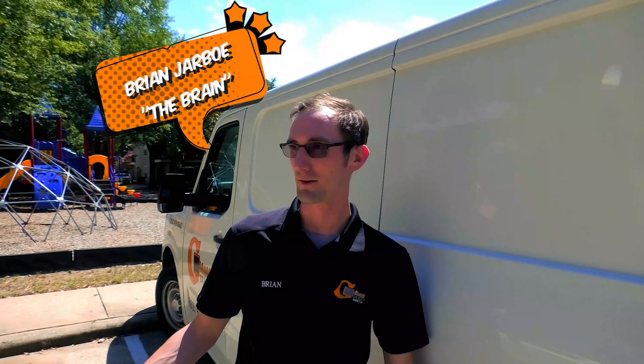Hey guys, Brian here with Guardian Safe and Lock. Today we're going to be picking the brain with Brian. It's just an old family nickname that got translated into work, but today we're going to be working on a Toyota 4Runner.